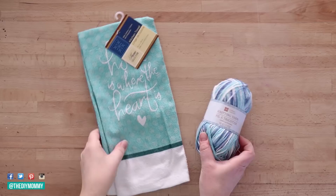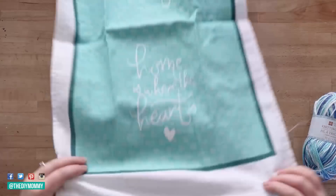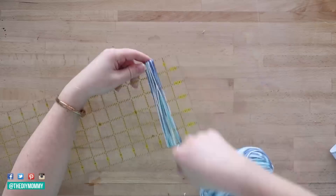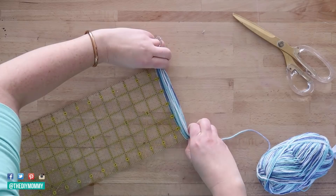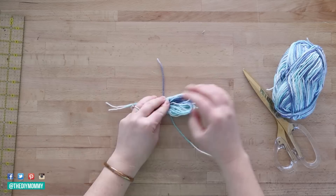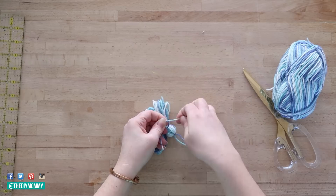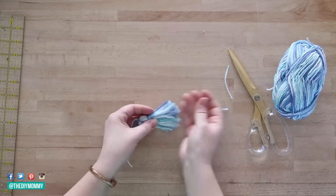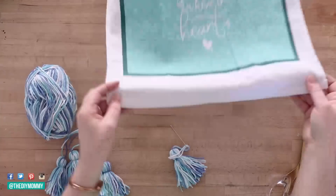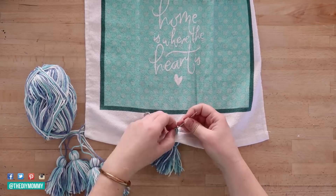The final DIY I want to show you is an embellished tea towel. I found this sweet 'home is where the heart is' towel at the Dollar Tree. I'm going to make some tassels using Dollar Tree yarn — I'm wrapping it around my ruler about 30 times, and this is a 6 inch wide ruler. Then I pull that loop off the ruler, cut another piece of string and tie it around the center. I folded my loops in half, took another small piece of yarn and tied it around about an inch from the top of my tassel, then trimmed all the loops into the tassel shape. I made five of these, and I'm using a darning needle to place them along the bottom of my tea towel, pulling from the bottom and tying in place.